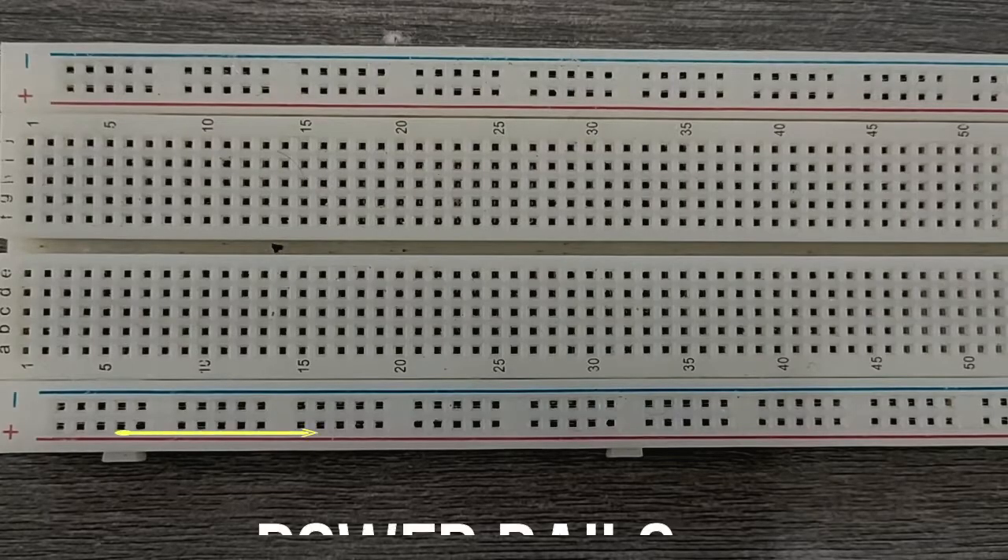Inside the breadboard, the holes in each row are connected up to the groove in the middle of the board. To help you get started with connecting things with a breadboard, you need to know its components and features. Basically, there are three functional areas on a breadboard.